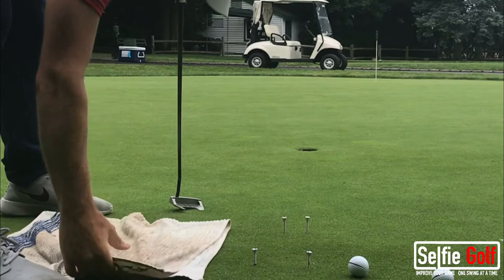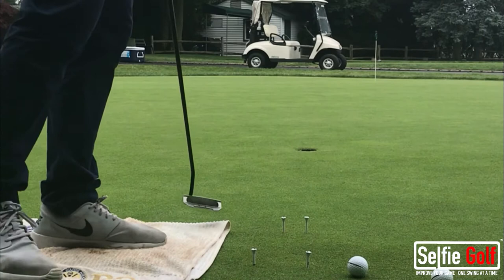Selfie Golfers, let's go over a couple of ways to improve your putting, starting with the gate drill.